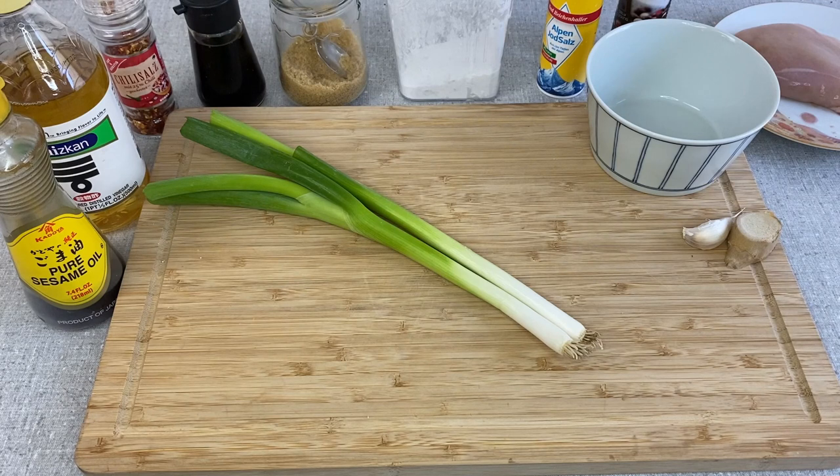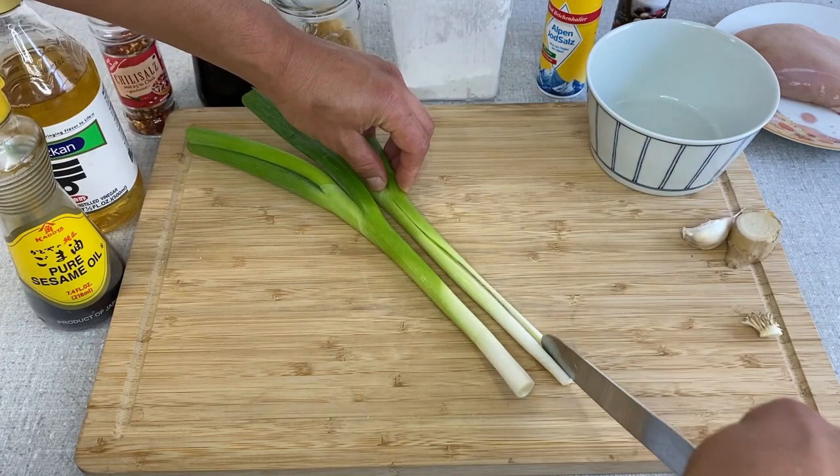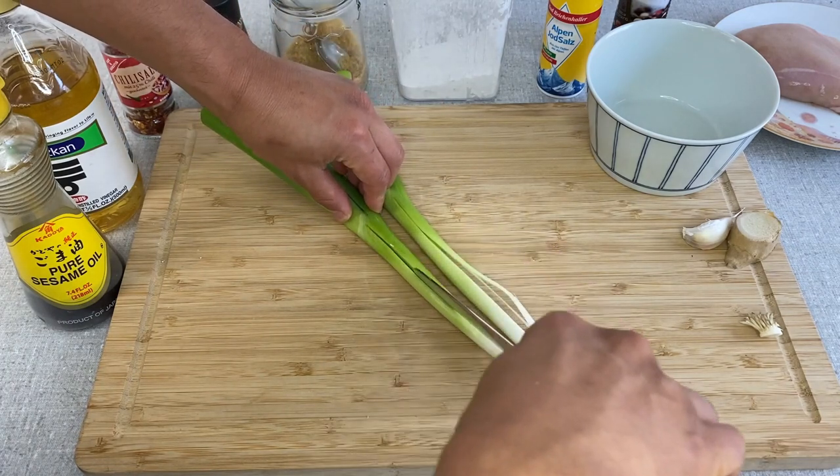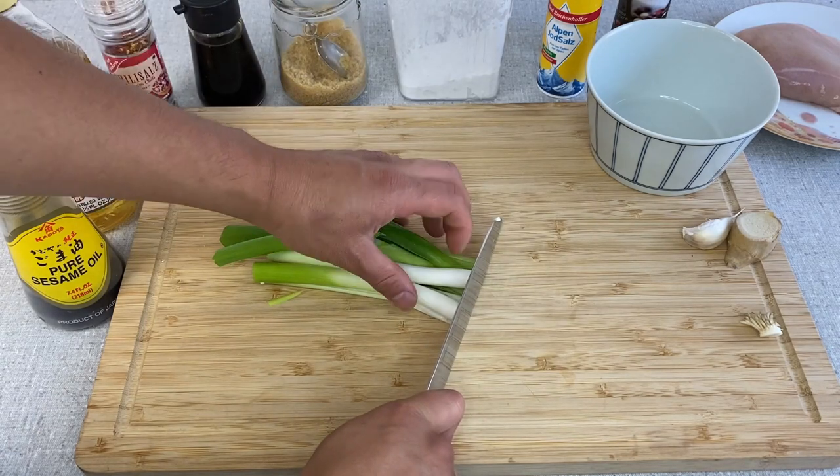Let's make the sauce first. This is pretty much the same as the sauce from yurinchi, but for this you don't need bean sauce, so it should be much easier to make. I'm going to cut the bottom off the scallion, make slits like this, then cut the scallion into small pieces.